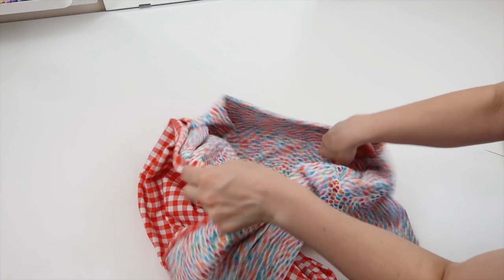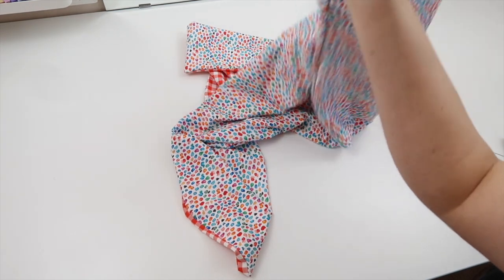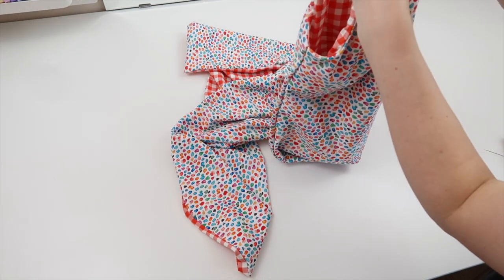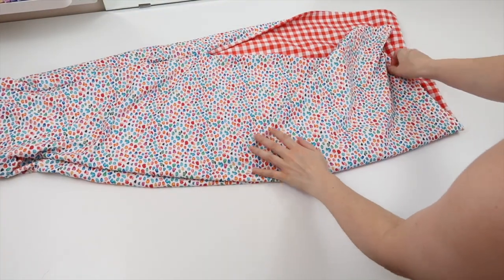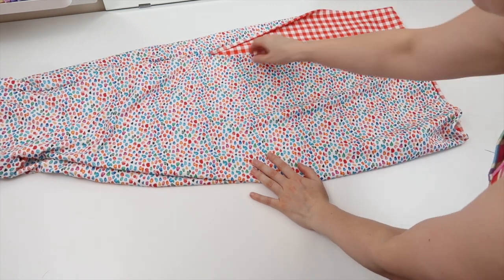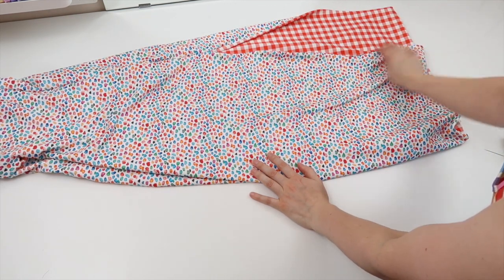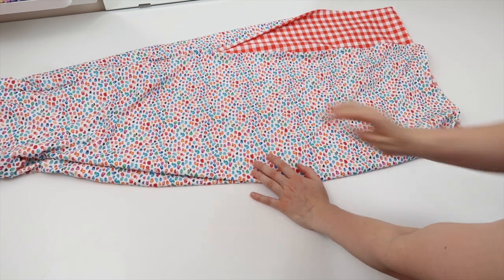Once you have finished sewing up the hole, your reversible maxi dress is done. I don't normally do any top stitching myself because I don't think these need it, but if you do want to add top stitching I would recommend going around the slit just to make it a little bit flatter. But you don't need to do that — if you want to leave it there, your dress is done.